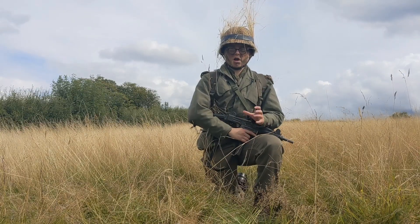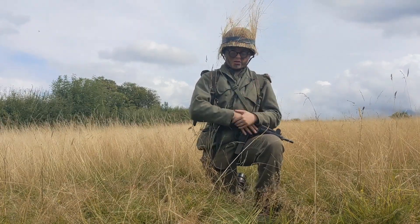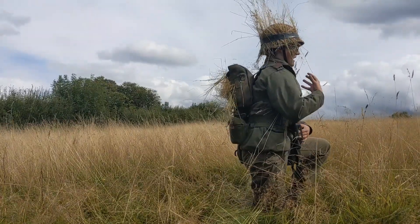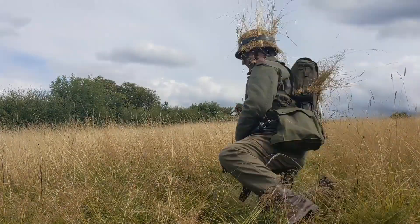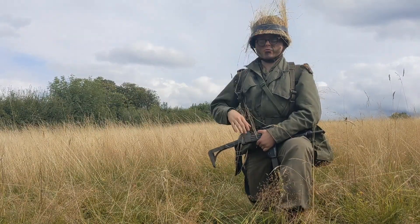As you can see here I've used the natural terrain to break up my shape. I've added bits of foliage into the helmet and I've added pieces of foliage to the square small pack on the back, which will allow me to break up my shape. In addition I've also put foliage running down the back of my helmet and around the sides to break up the shadow on the rim of the helmet.